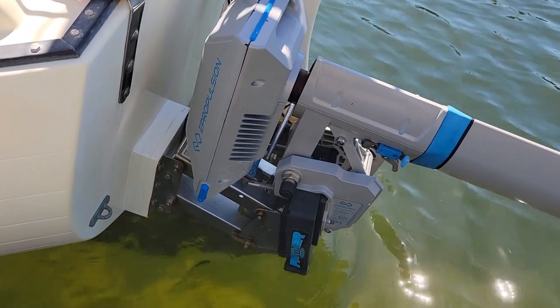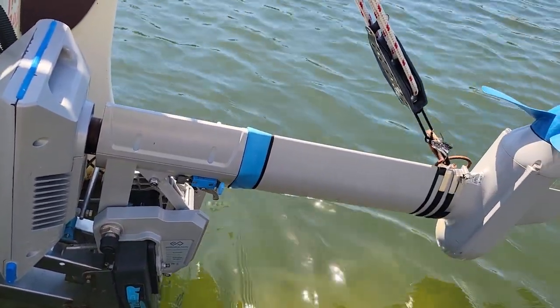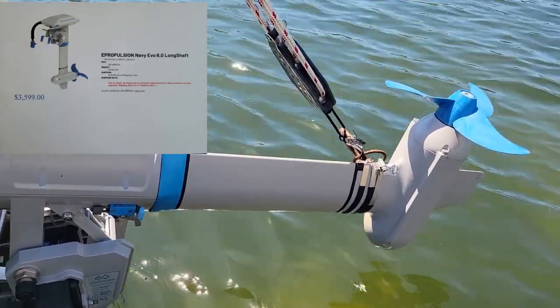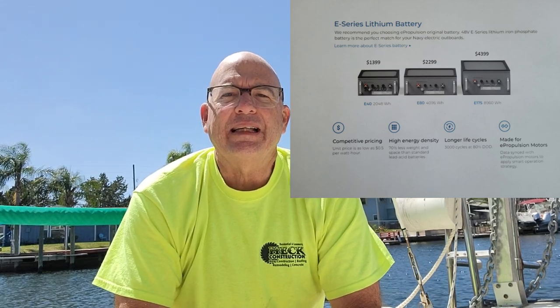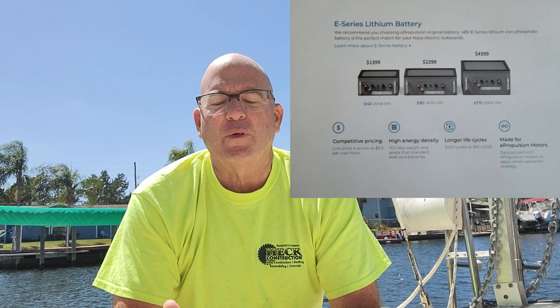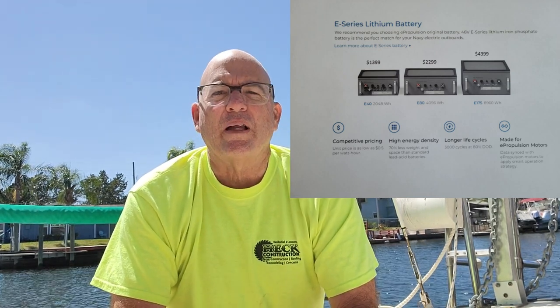The Navy 6.0 outboard motor is a six-thousand-watt motor, basically equivalent to a nine-point-nine outboard motor. You can purchase these from dealers or on the internet. The system includes the outboard motor and the battery pack. On Kahuna 6, I use three E80 batteries — the e-propulsion 48-volt, 80-amp battery — rigged in parallel, giving me 240 amps at 48 volts, or roughly 11,500 watts of power.